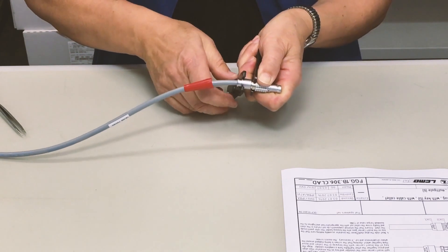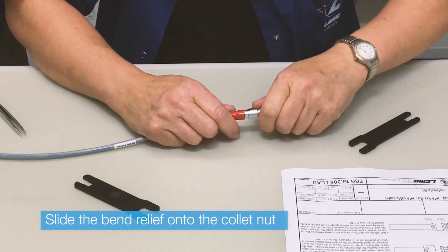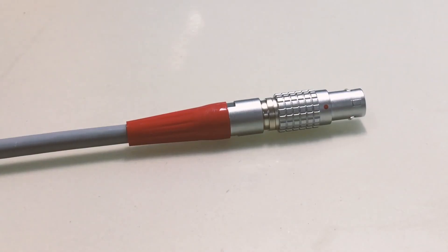LEMO also offers a choice of tools to make the perfect assembly. The bend relief, if correctly dimensioned, should be visible and slightly larger than the cable.